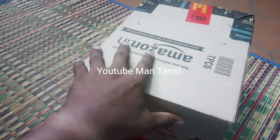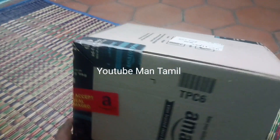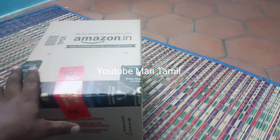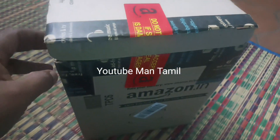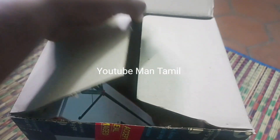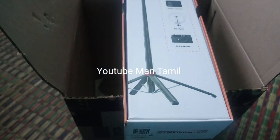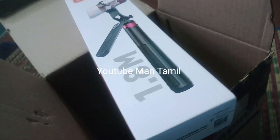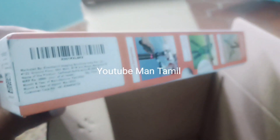There is a selfie stick with a tripod stand. I will open it and open it. I will open the selfie stick with the tripod stand.